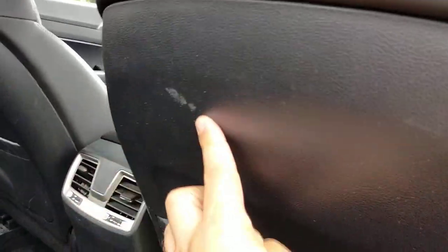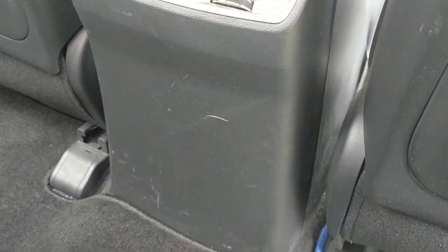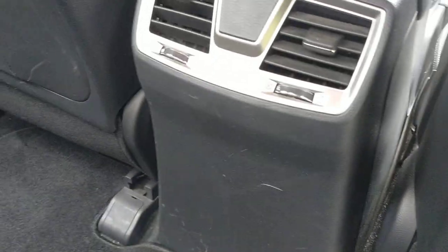The marks I was talking about are on the back seat here. There's a mark here, and scuff marks on the back. Footmarks. Nothing really major, but yeah.